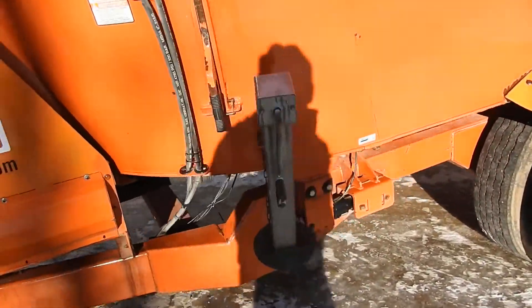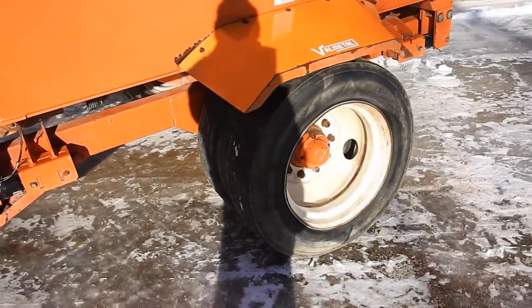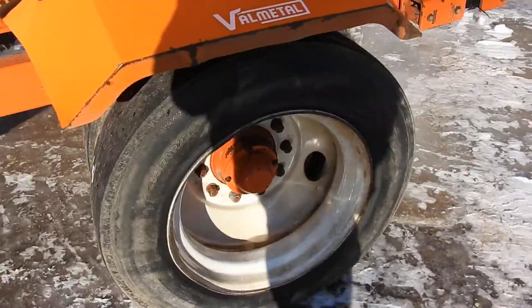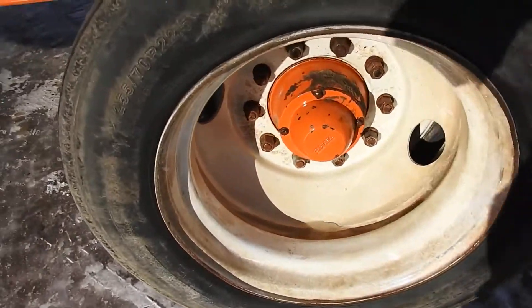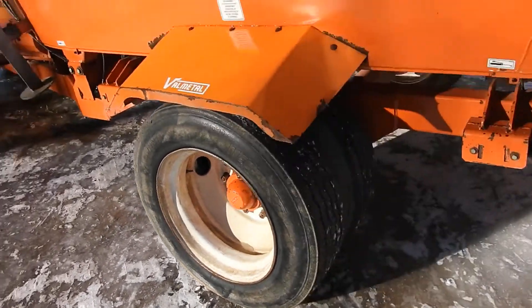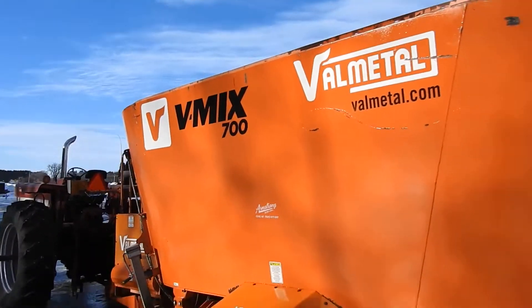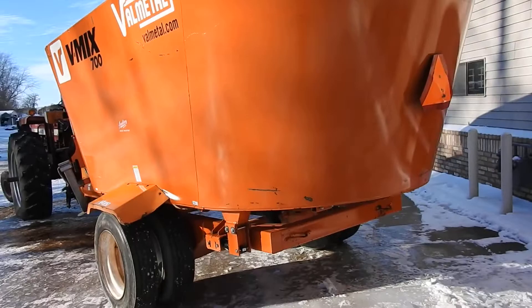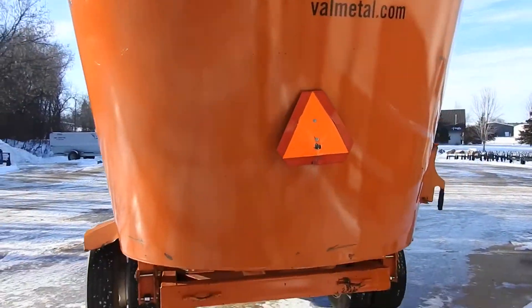It's got a big heavy duty jack. It's got duals on it with fenders. There's your tires — they are 225/70R22.5. The mixer is straight; the tub is nice and straight with no dents or anything. Paint is nice on it.